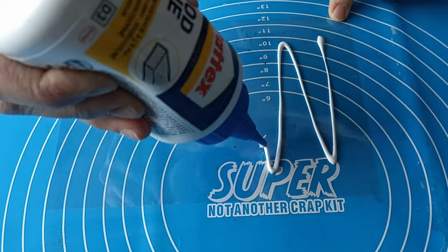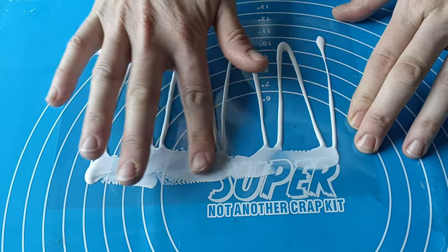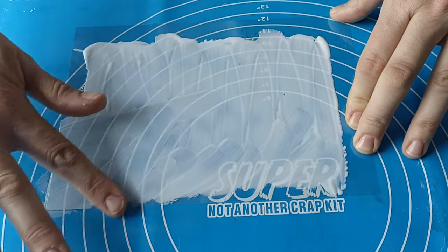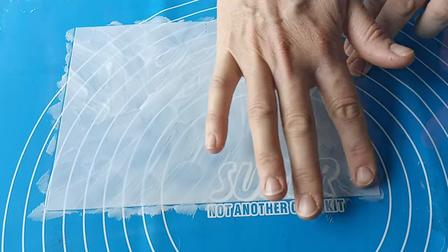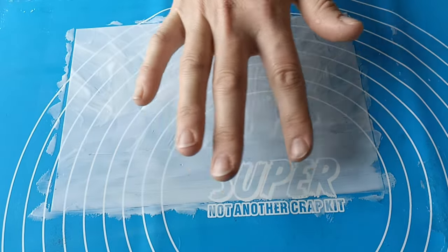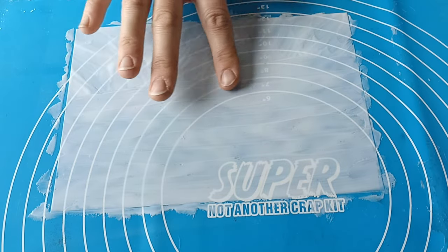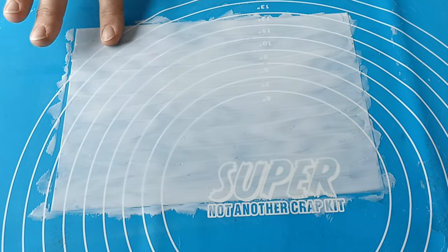Here you can see me adding glue to the acetate — unfortunately I lost the original clip, but the process is the same for every type of glue. For the best result you need to add quite a lot of glue and spread it as evenly as you can. I'm using my finger so I can feel the pressure, and I found it leaves fewer marks than a brush. After I'm done I cover it to keep out dust, and it needs to dry for at least 24 hours — preferably longer — until it turns completely clear, otherwise it will make a big mess in your printer.